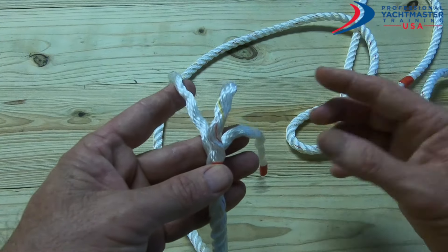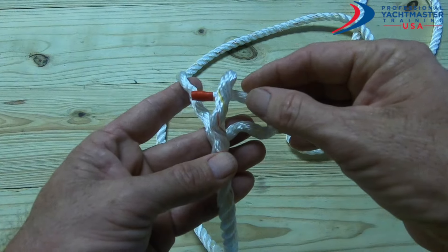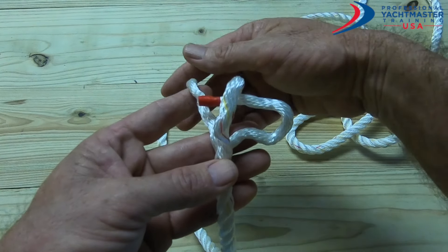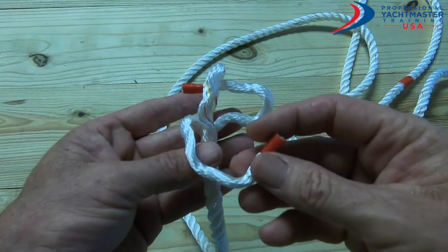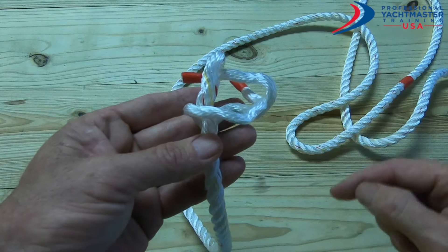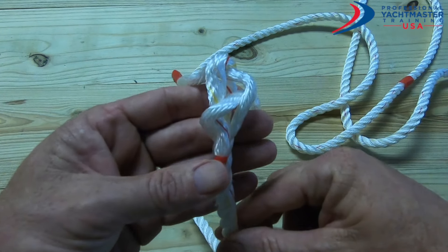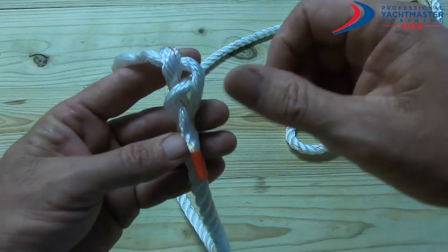Then I take the one from the right and put it a little bit through the loop that's underneath my thumb. I don't push it all the way through because I need to get the left hand one and bring it around without hooking it up on that tail piece, and bring it into the loop from the right hand one. Then I can pull the tails out.